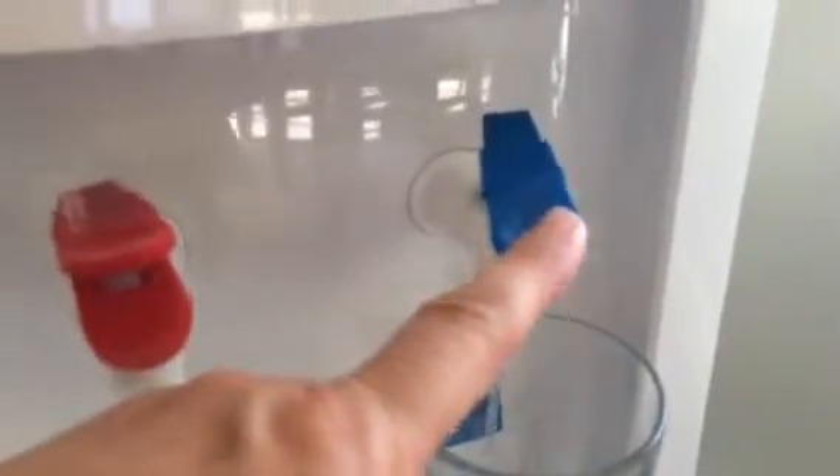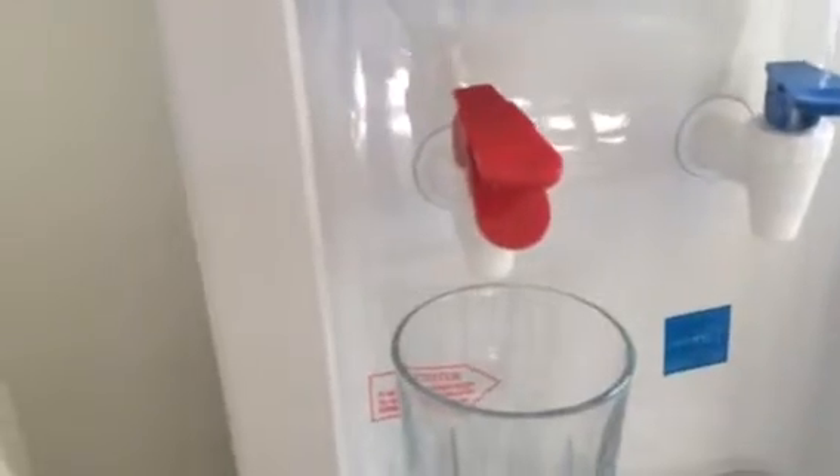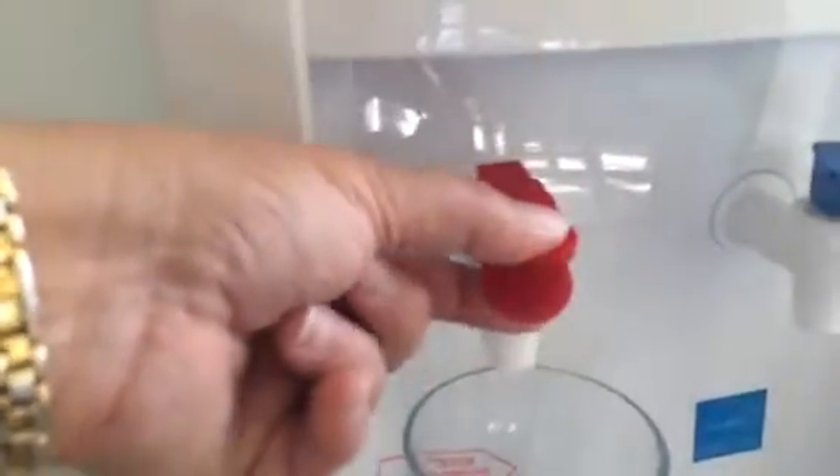The cold is just what you'd figure — it's the blue and you just press. What I like is the hot water has a safety feature on it. You can't just press it, so if you have children you don't have to worry about them scalding themselves, because you do have to actually pinch it for it to work.